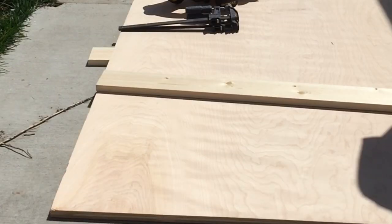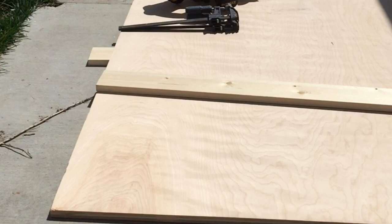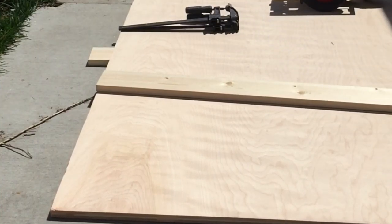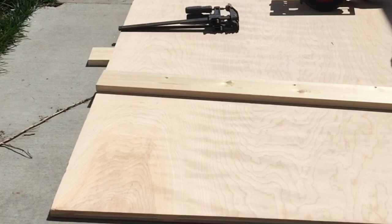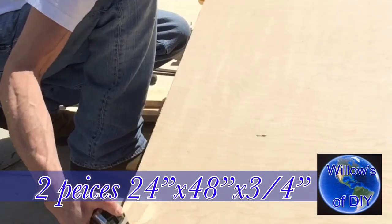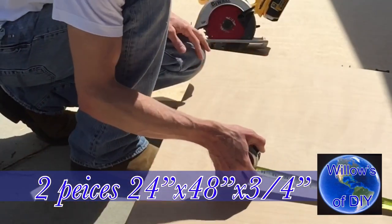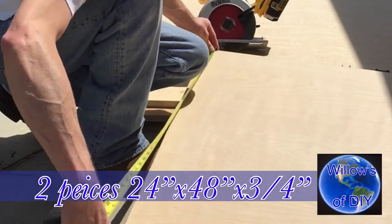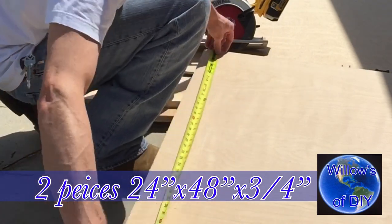I already pre-measured 24 inches and marked them. I want to subtract another inch and an eighth for the solid weight and put a guide. Let's check it — 24, 48. Perfect.